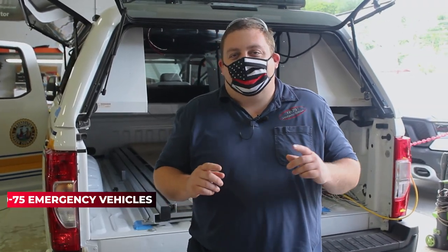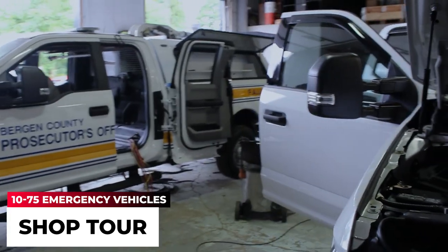How you doing? It's Ryan with 1075 Emergency Vehicles. What we're going over today, instead of doing our weekly build showcase, we're going to do a little bit of a shop tour.